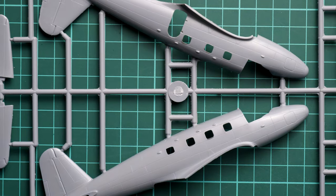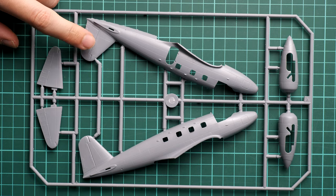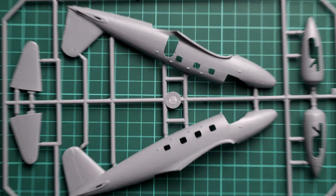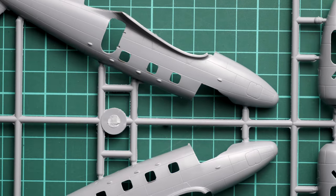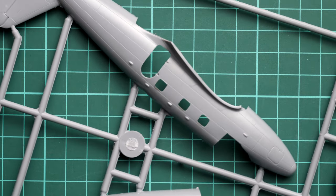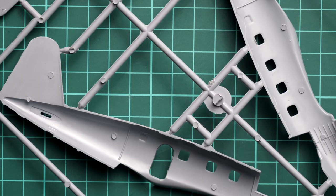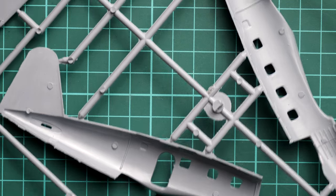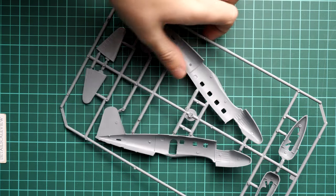Next we continue with the gray plastic sprue. First, let me show you the whole frame. The fuselage halves are molded together with the tail fin and rudder, and we have the tail wings separate. We also have engine gondolas there. As for the external features, everything looks rather nice — we have recessed panel lines and rivets. I'm a bit surprised to see the nose cone pre-molded; I would rather have it as a separate one-piece element. Inside there are no guiding elements, but there are some push marks. Overall it looks fine, but you have to be careful while combining the two halves together.